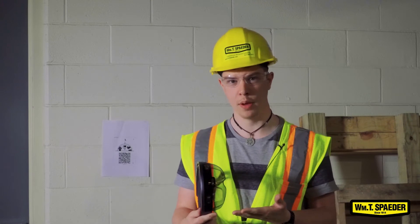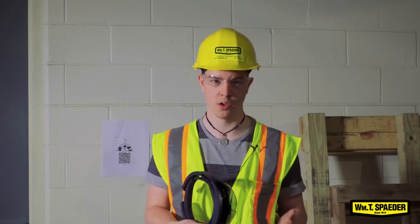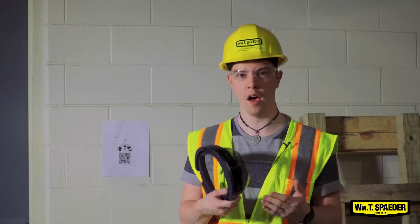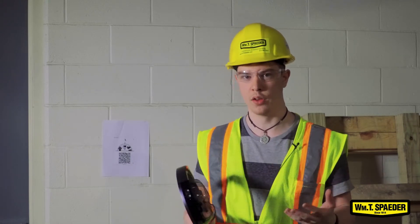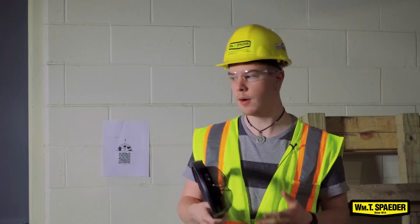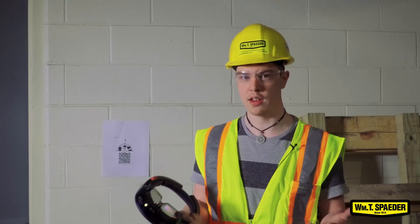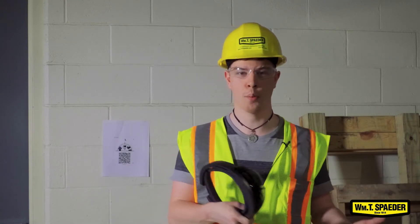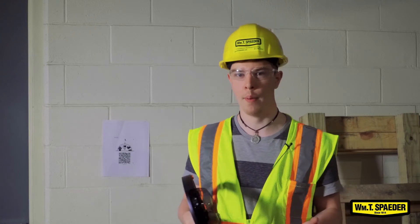Today I have a HoloLens with me. It's a product developed by Microsoft, and what it does is it allows the overlay of mixed reality and augmented reality into the real space. So I can upload models that we have designed at Spader, take them down onto the construction site, and overlay them so we can actually bring up physical properties for the machines without having to open them up.